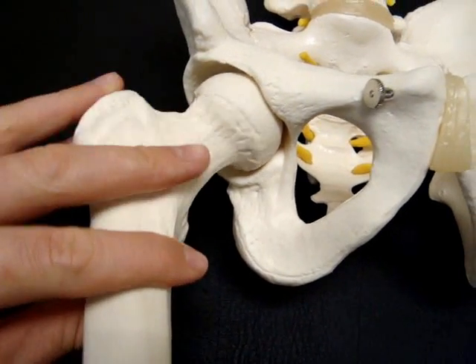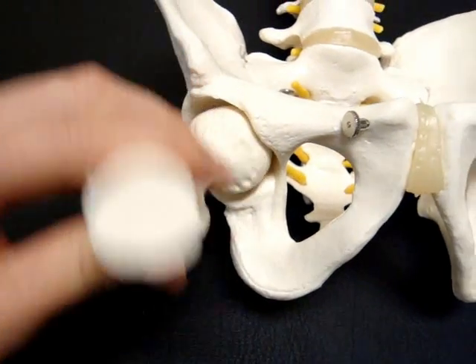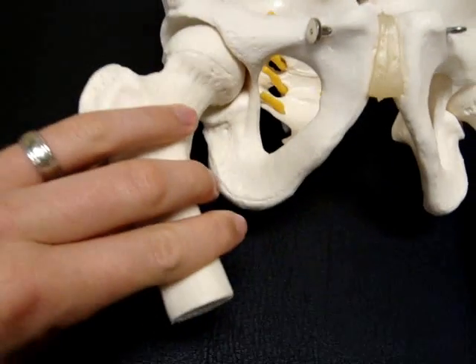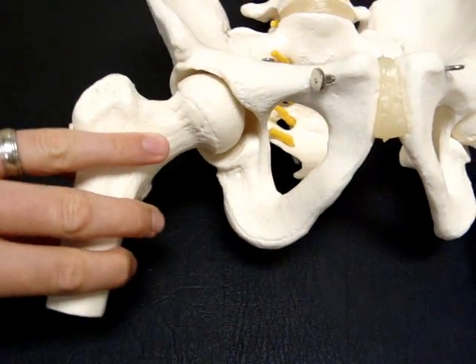Your hip is capable of moving in all directions: up, back, rotating in, rotating out, and an inward and outward movement.